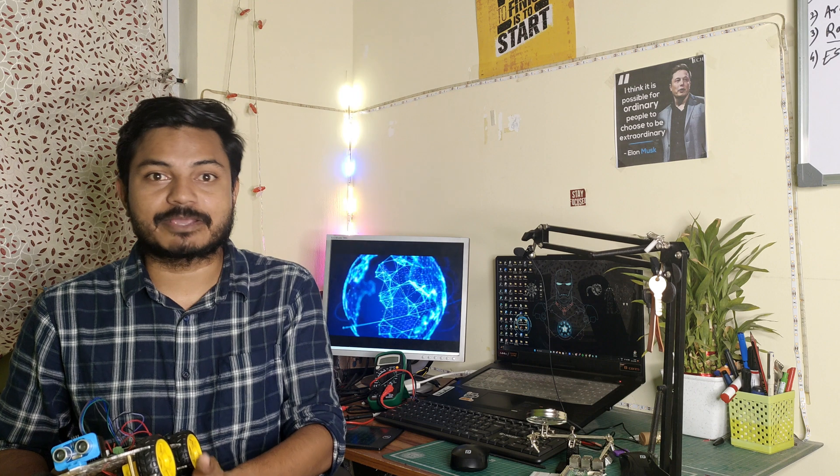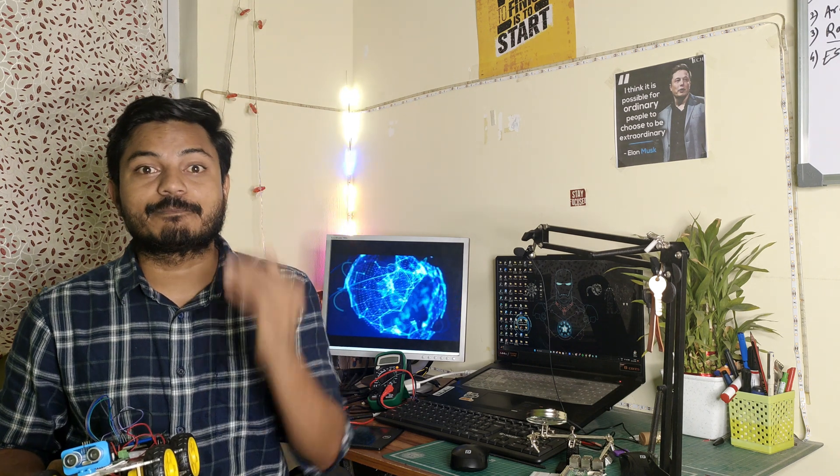This IoT control robot is used in various places like industrial automation and the agriculture department. During the COVID-19 pandemic, we used the IoT control robot to deliver medication to patients in the COVID-19 ward. We can control this robot from a far end and deliver medicines to COVID-19 patients. This is how we are using the IoT control robot in healthcare and other different applications.